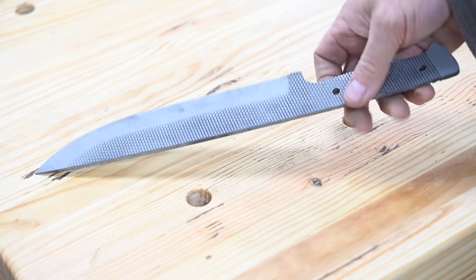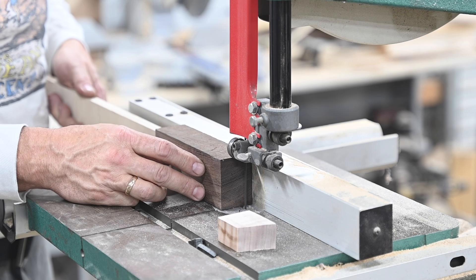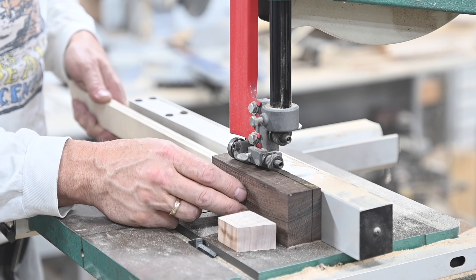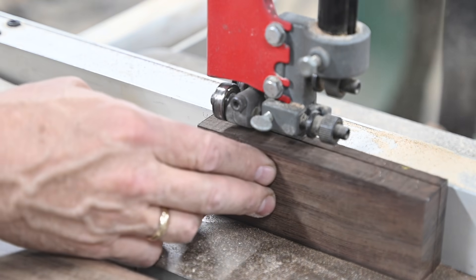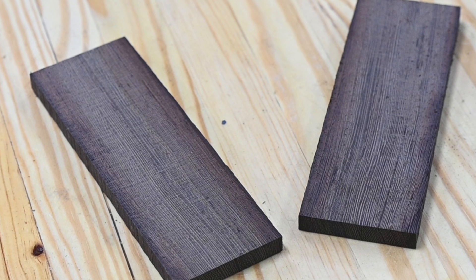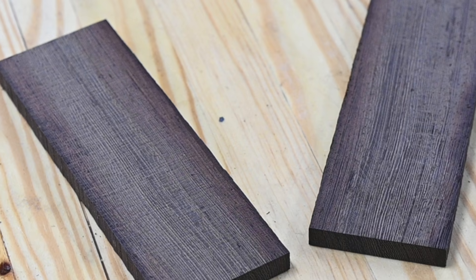Next, time to think about the handle. I'll slice up this nice piece of Wenge from Pops. This is an oily tropical wood that really makes nice handles. Normally I would slice this with the grain, which makes for the strongest handle, but just for yucks — in the spirit of keeping this fun and experimental — on this one I cut across the grain to give it a fine stripy pattern.